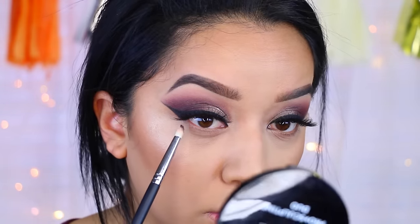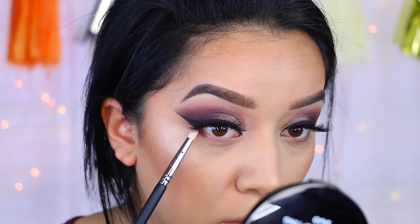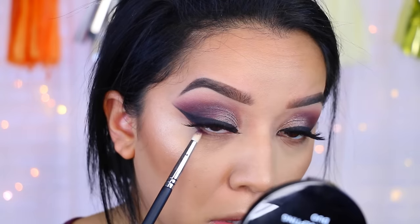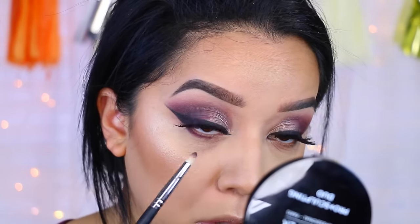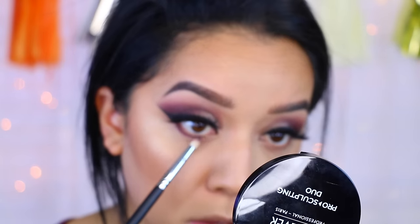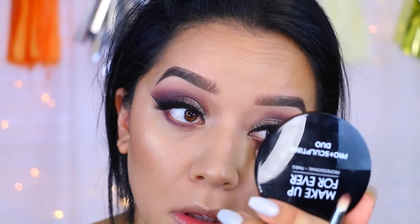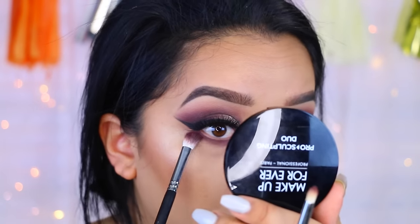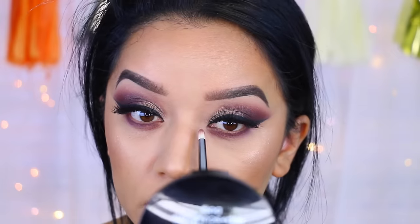For the bottom of the eyes, I'm going to go back into that first color which is Vino and just smoke out the lower lash line. Now for the inner corners, I'm going to apply Shimma Shimma by Makeup Geek, and this is just going to open our eyes a lot more.